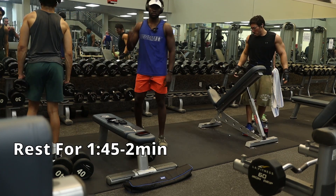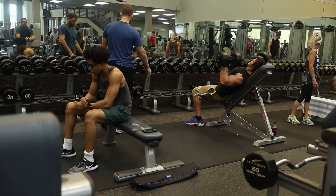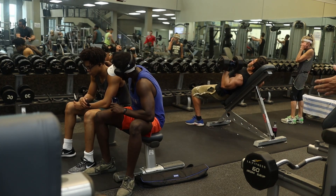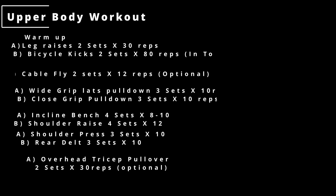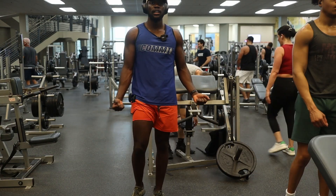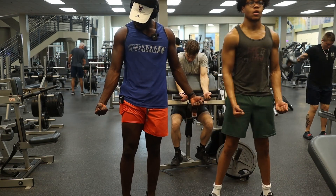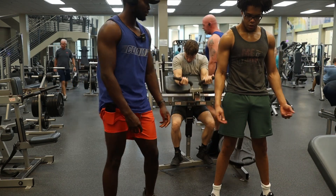After supersetting those two for all sets, rest two minutes in between. I hope you guys enjoyed this video — there's a list at the end showing every other optional workout if you want to keep going hard in the gym. This is my upper body slash spring break body day one. If you enjoy these videos, please leave a like, comment, and subscribe for more. Peace, love you guys.